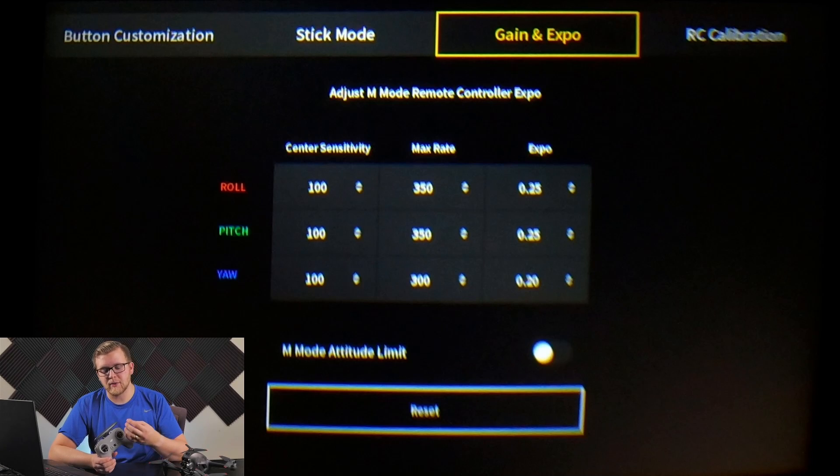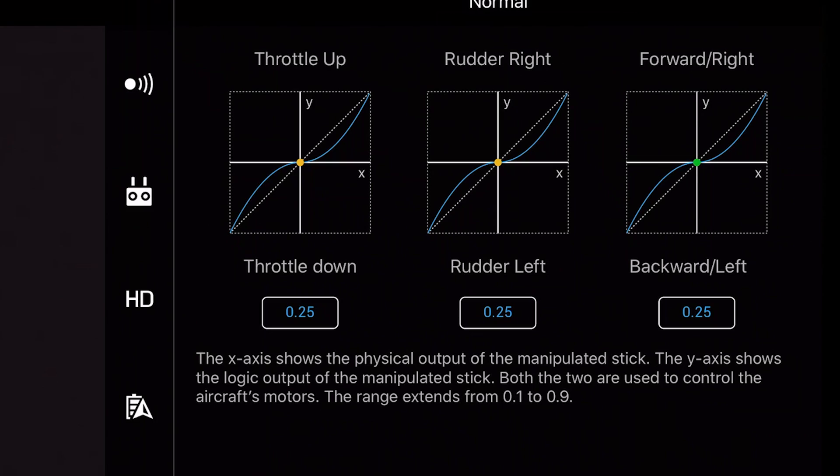Lowering those rates makes the drone a little easier to fly because it won't be going crazy fast with every input. It basically slows down the drone's movements, which is great for cinematic flying or when you're just beginning.